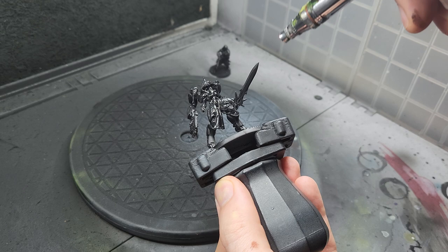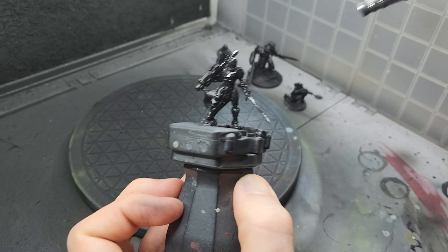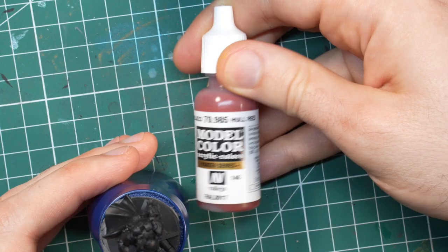First things first, I primed all the models black. Two of these models are metal, so make sure that you get full coverage with the primer, especially in the crevices. You can paint any metal bits shining through with your brush and a bit of black before you start with any other colors. Shiny metal in shadow areas will be harder to fix later, so let's eliminate it now when it's easy.